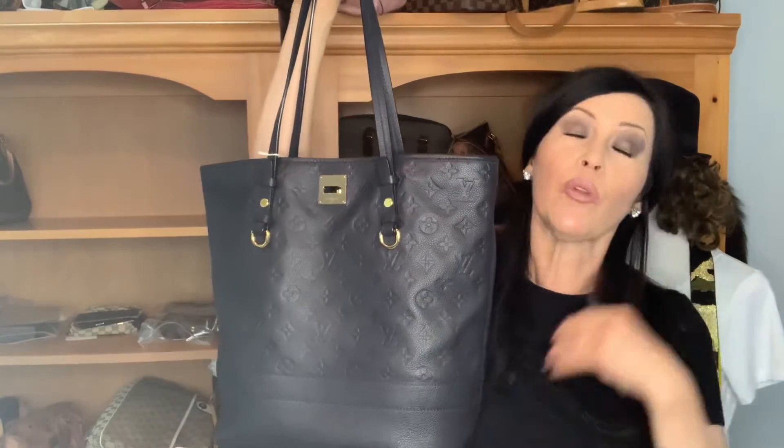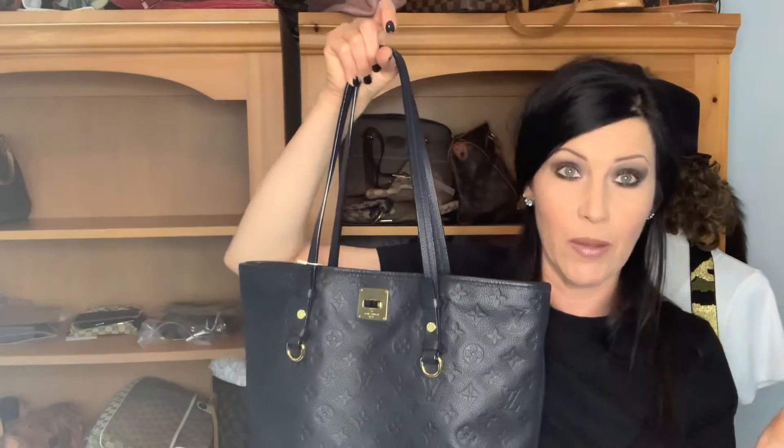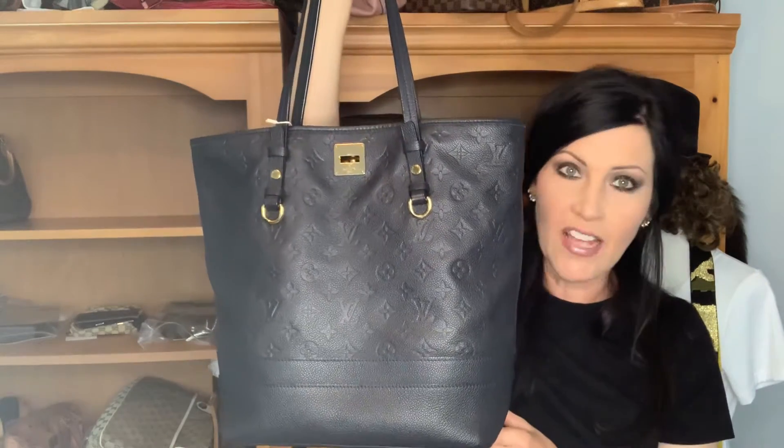I really do like the Luminesse PM. It's not a small PM — it's actually more like an MM size. I compared it to the Neverfull MM. But anyway, I really liked that bag.